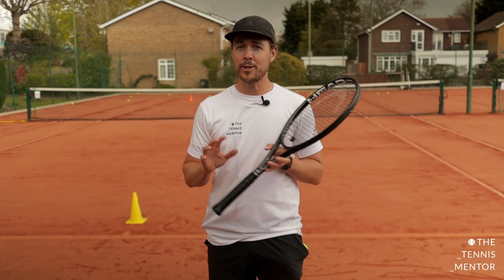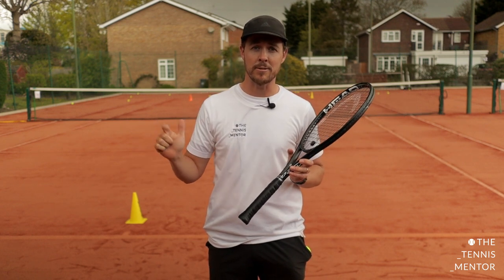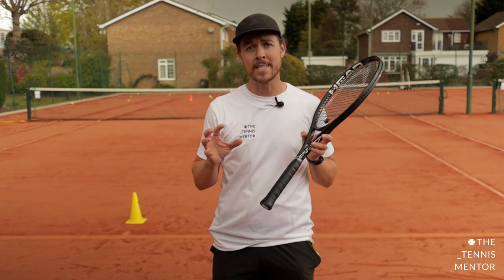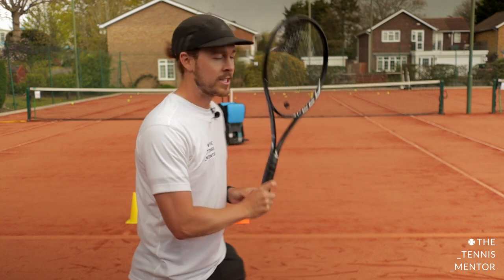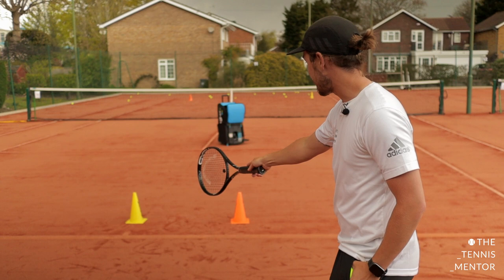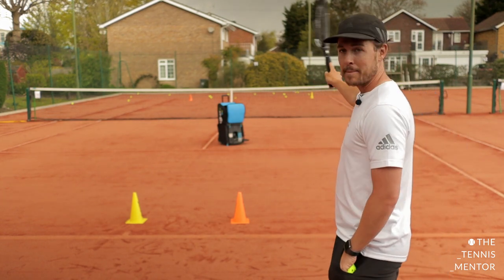For advanced tennis players you can do any of the basic drills that we've seen in the beginners and intermediates videos, but these next drills are slightly more complex and tailored towards what you would see when you're playing on the match court. For this first exercise I've got a yellow cone set up for my recovery position and an orange cone which will correlate to where I'm aiming my shots.